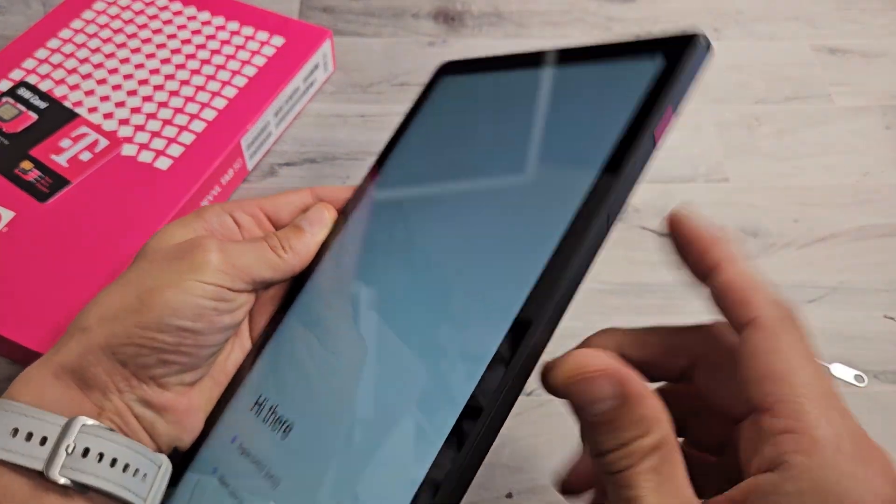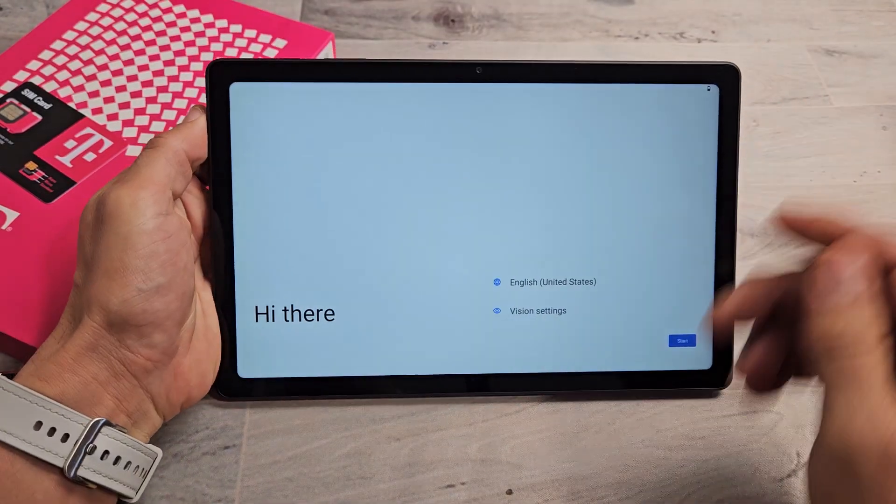First thing is go ahead and turn it on — press and hold that power button until it turns on. Once it turns on, you should be at this screen right here.